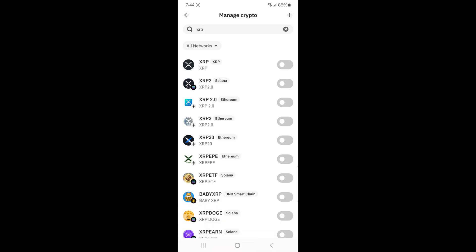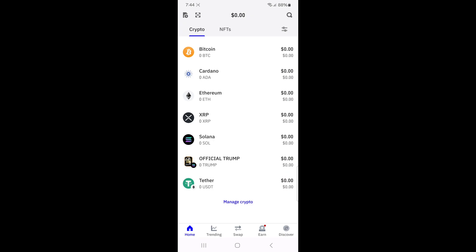Next to it you'll see a toggle switch. Tap on that switch to enable XRP in your wallet. Once you've done that, go back to your home screen and you should now see XRP listed in your tokens.